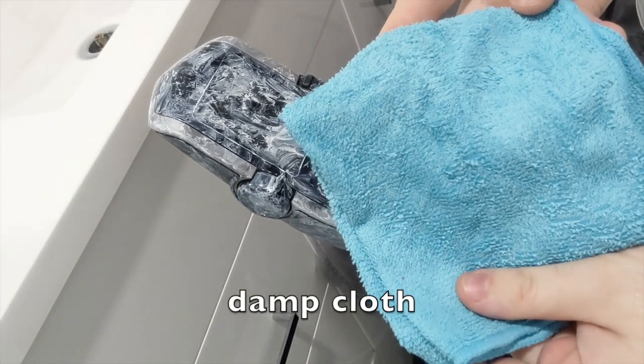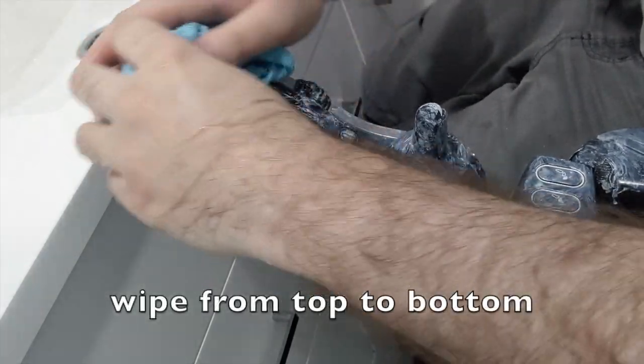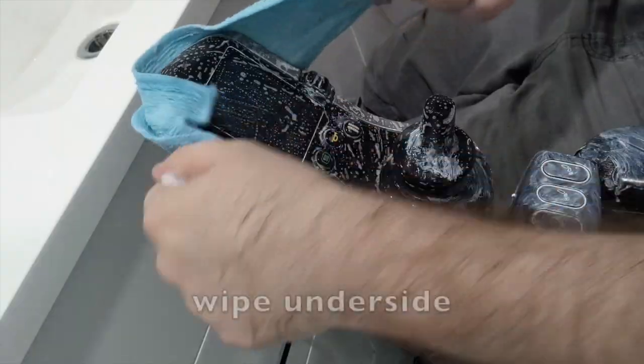Take a damp cloth and apply soap to the cloth. Wipe the controller from top to bottom, then wipe the underside.